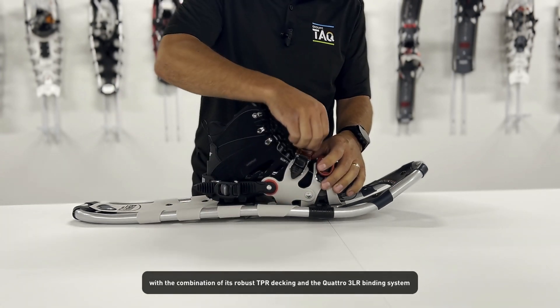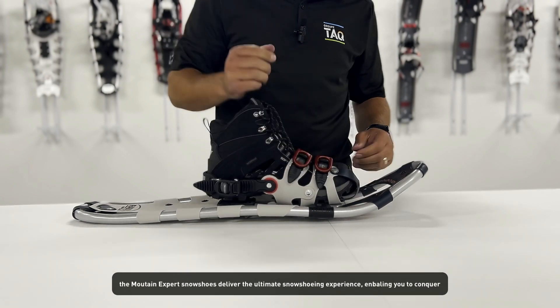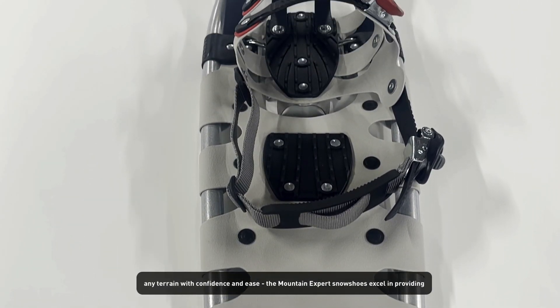With the combination of its robust TPR decking and the Quattro 3LR binding system, the Mountain Expert snowshoes deliver the ultimate snowshoeing experience, enabling you to conquer any terrain with confidence and ease.